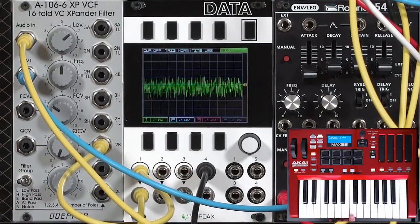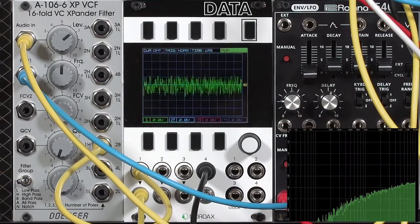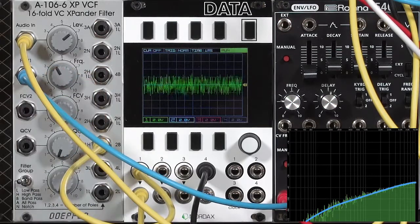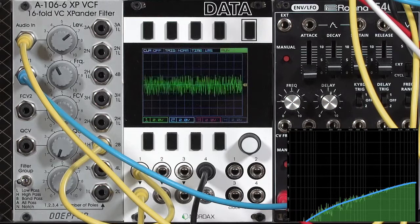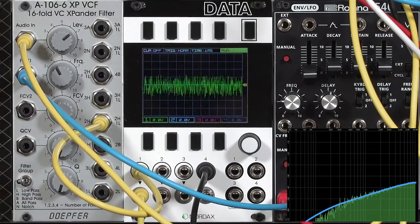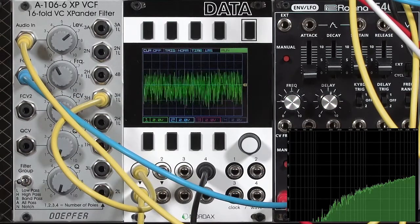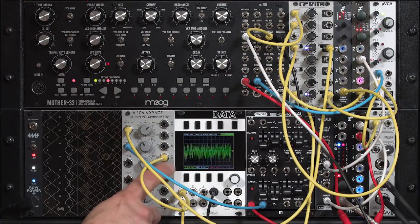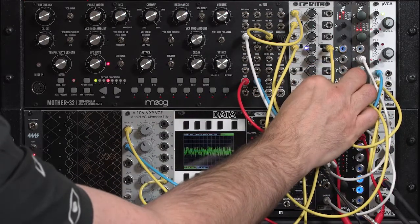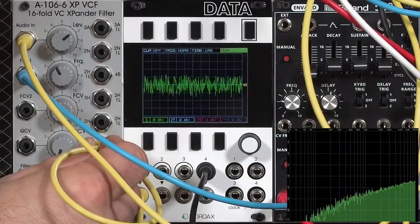There's the one-pole high-pass. You see the curve where the low frequencies are being rolled off, and the higher harmonics are being allowed through unmolested. Here's the two-pole — you'll notice in the spectrograph more of the low frequencies are being rolled off. And finally three-pole, which is subjectively brighter sounding for two reasons: the three-pole output has a much higher signal level than the one and two-pole outputs — this is where we might want to use our amplifying mixer to compensate for that drop-off in level — and two, it has a brighter balance overall.